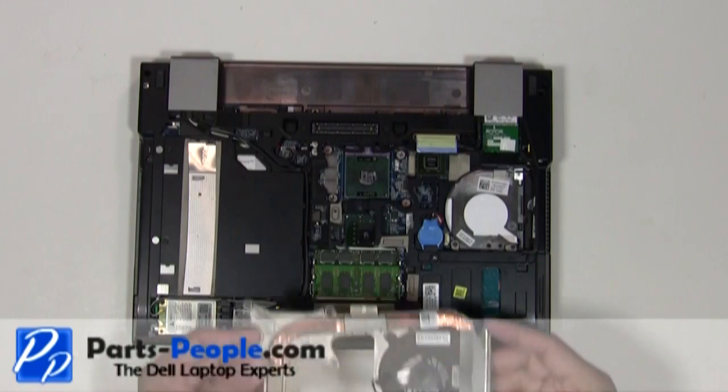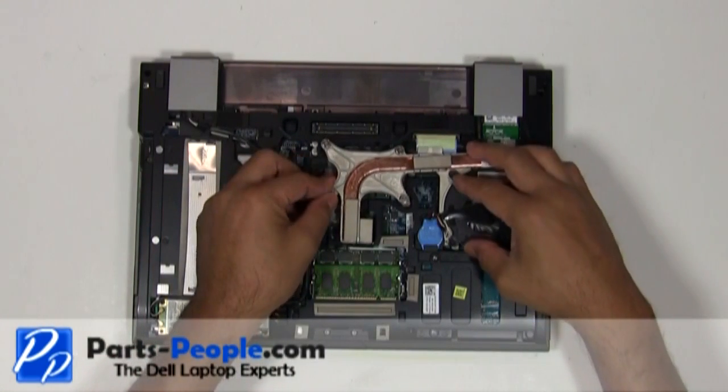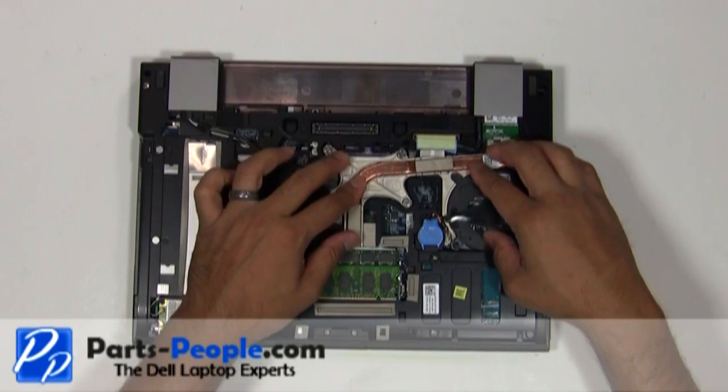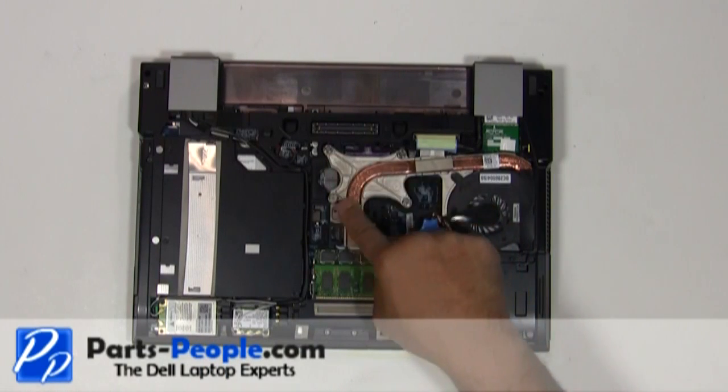Place the heatsink and fan onto the motherboard. Before replacing the heatsink, you should always clean off the thermal pads, remove the old grease, and replace with new. Tighten down the four heatsink screws in numeric order as located on the heatsink.